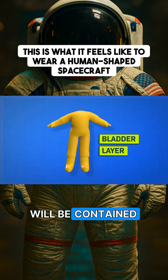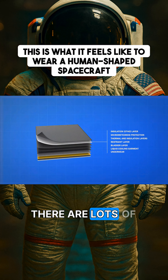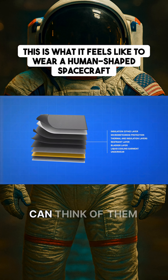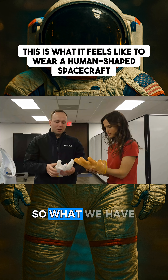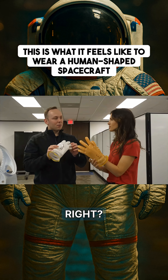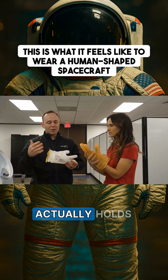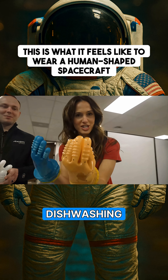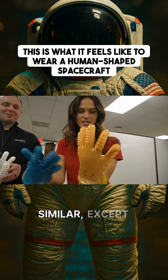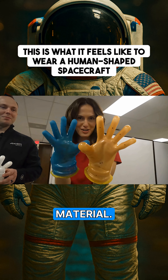That new higher pressure will be contained by the inner bladder layer. There are lots of layers to a spacesuit, but you can think of them in three major sections. Before I got into the suit, we got to see each of them being made. This is the bladder layer — the layer of the glove that actually holds the pressure. If you want to know what these feel like, go find a pair of dishwashing gloves. It's basically similar, except with a really fancy proprietary material.